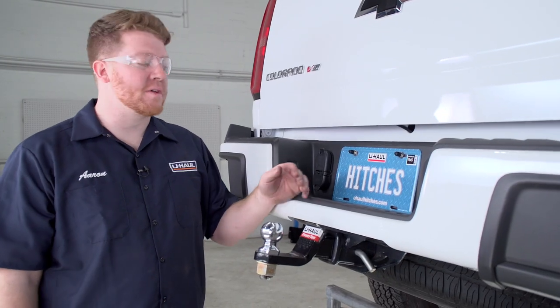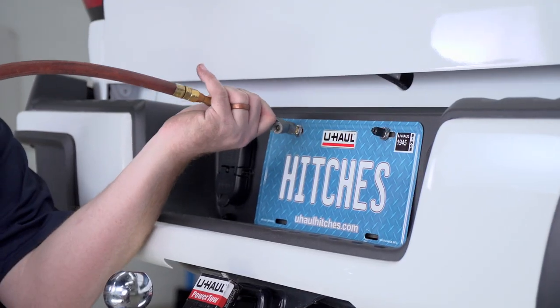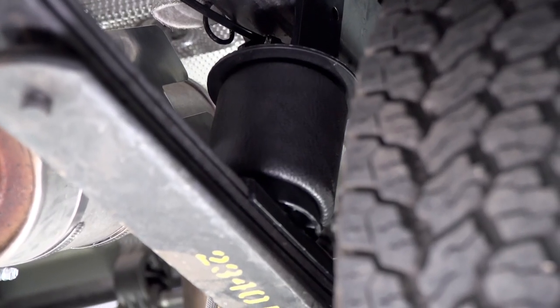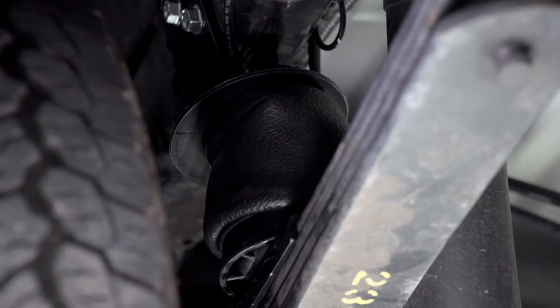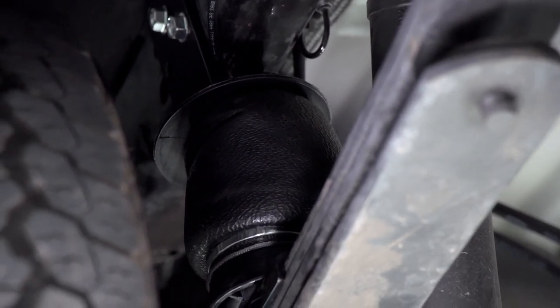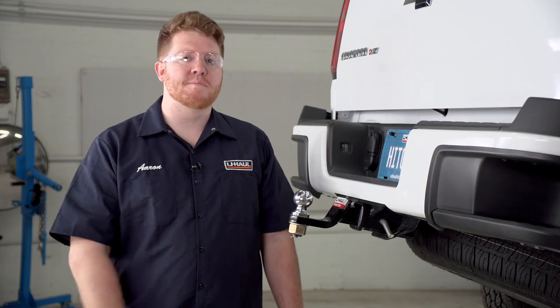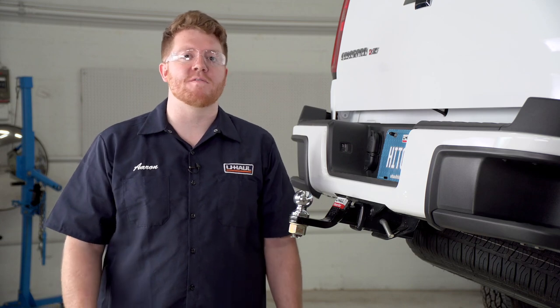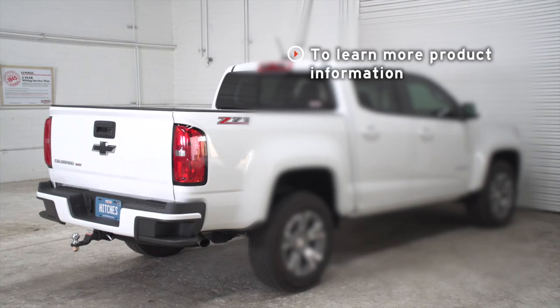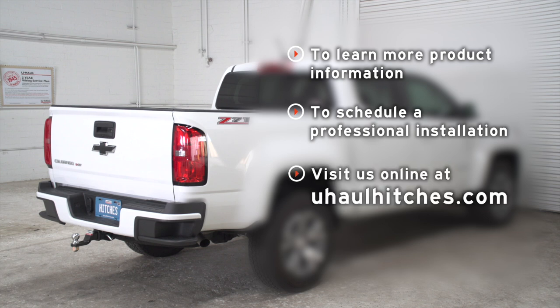Now with our install complete, we're ready to put air in the bags. Thanks for watching. If you have any questions or need more information on this product, or if you'd like to schedule an installation with a U-Haul hitch professional, visit your closest U-Haul hitch center or visit us online at uhaul-hitches.com.